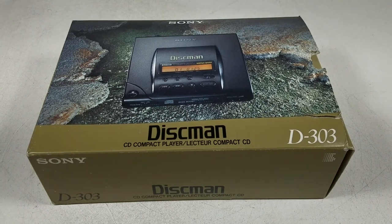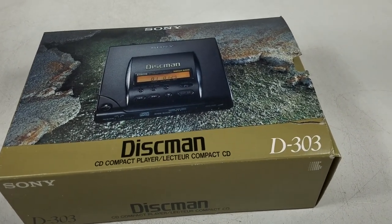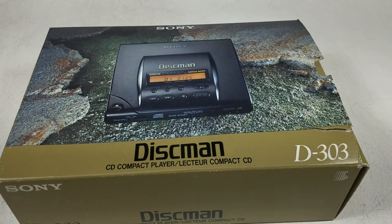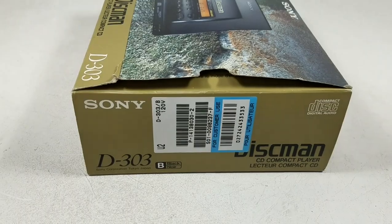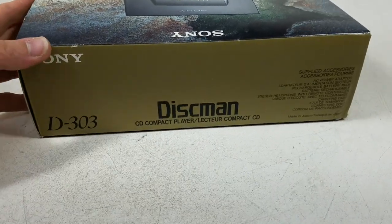Hello and welcome to another unboxing video. Today we're going to be taking a look at the Sony D303 Discman CD Player. This is a little different than our normal videos of video games, but this is a pretty neat looking CD player. It's one of Sony's earlier players, so let's take a look at it.